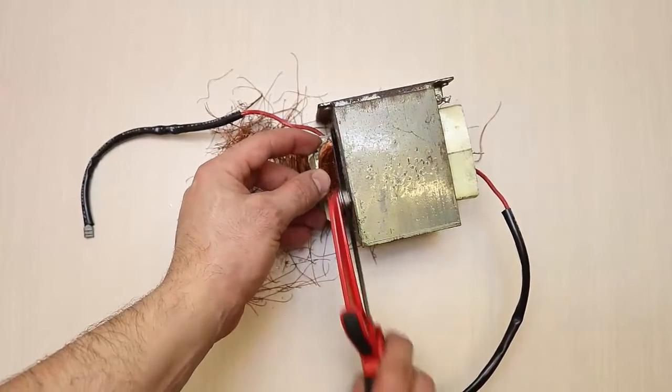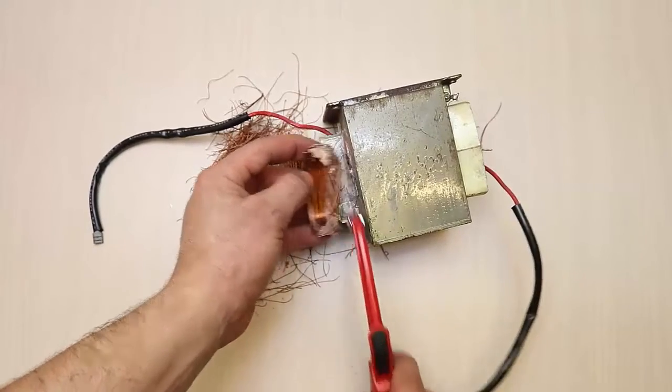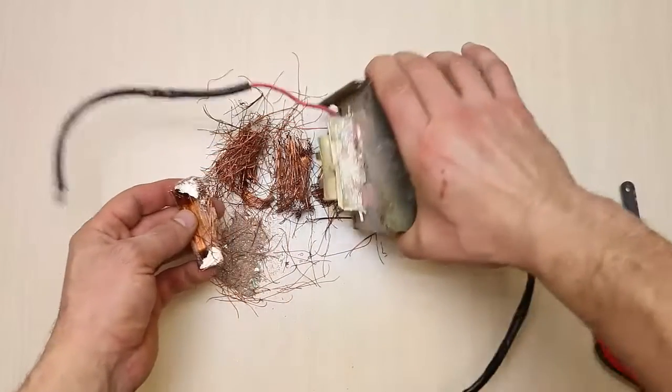To achieve this, remove the secondary winding with its large number of turns and replace it with two to three turns from a thick cable — at least 16 millimeters in diameter and about one meter long.